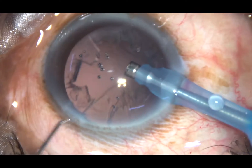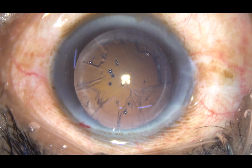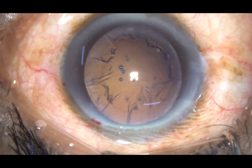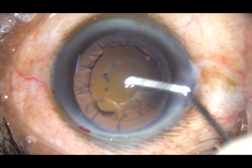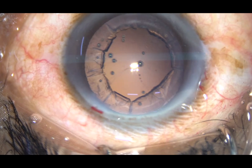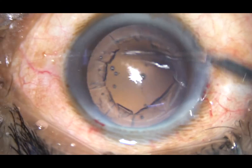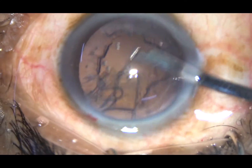The nucleus and epinucleus have been removed. Now some cortex remains. I inject some viscoelastic substance at this moment, then take a 23G Simcoe cannula to remove this cortex.